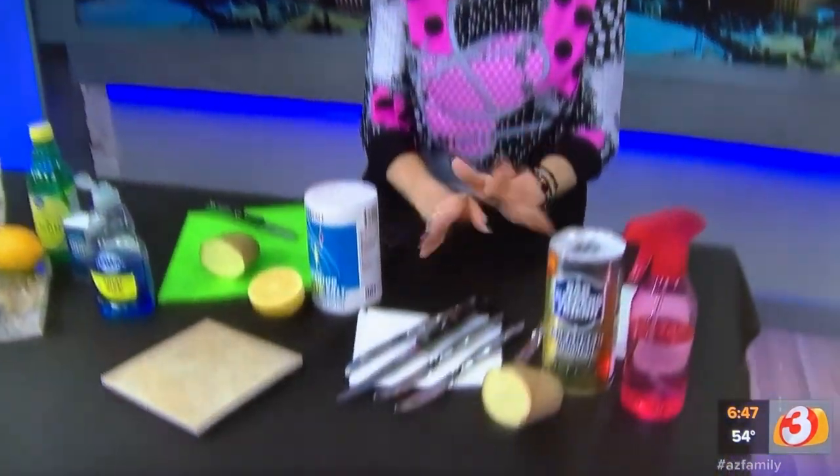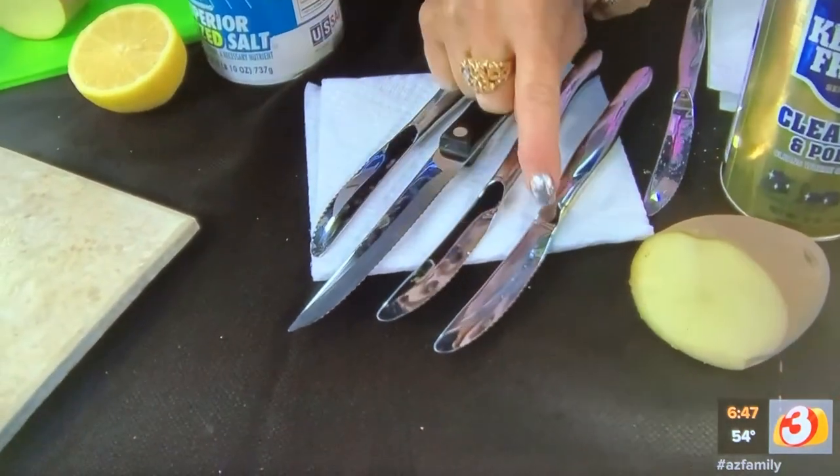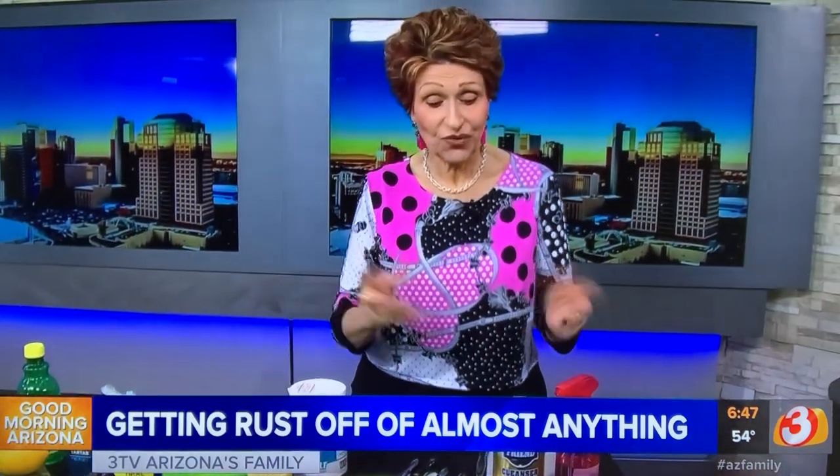Today I want to talk to you about rust on all kinds of surfaces in the house. One of the things I get the most questions about are stainless steel silverware, especially knives. They get these brown spots on them when they come out of the dishwasher and they're hard to get off. So what can you do?